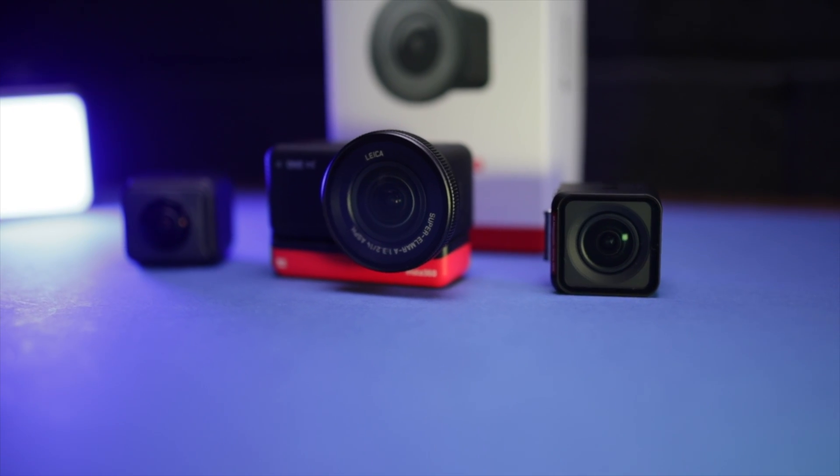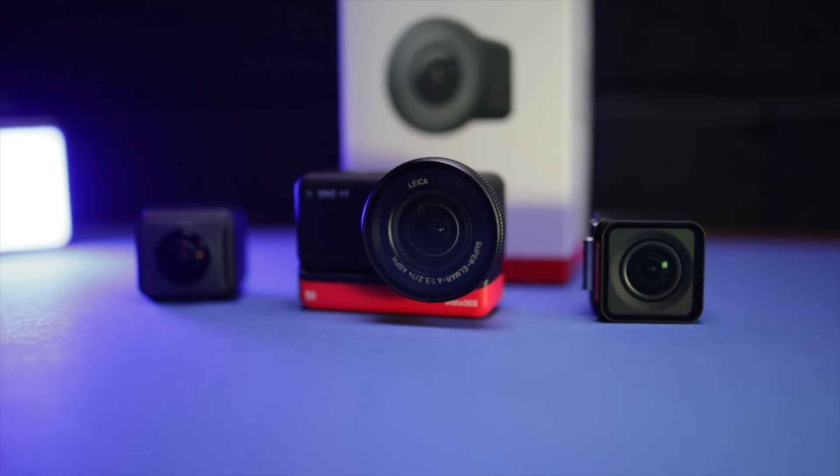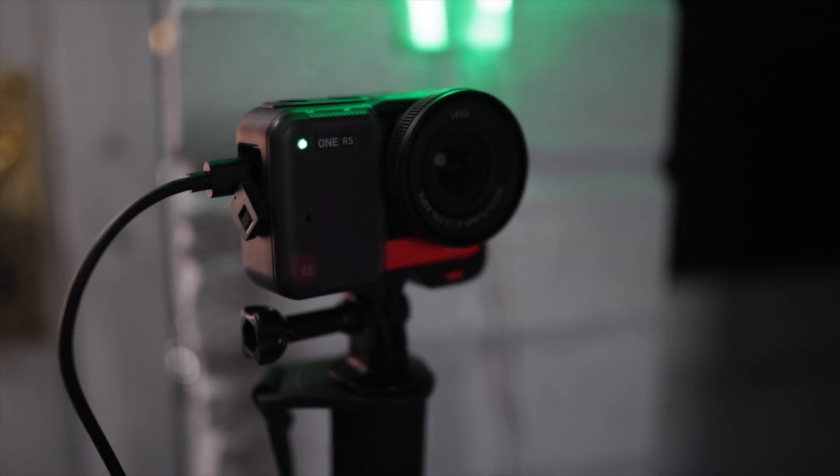The Insta360 One RS is not just an action camera, it's an all-purpose camera. It can do all sorts of things, and one of those things it can do is be a really good quality webcam. We're going to run through what you need to do to get this working as a webcam — it's really simple, just a few steps — so you can set it up and start using it for conference calls, live streaming, whatever you're doing.